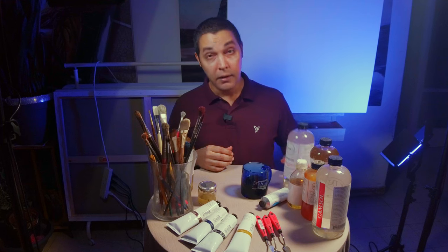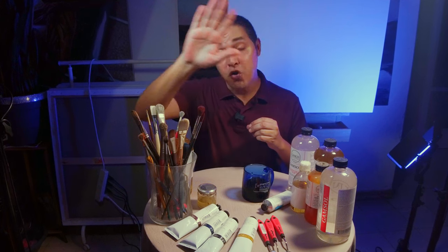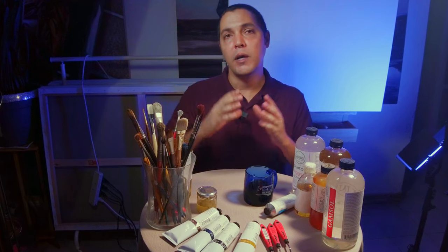Then we have thinners like Gamsol. We use Gamsol to clean our brushes, first of all, and during the first layer of the painting. When we want a wash of paint over the white canvas, because if you paint over a white canvas it's very difficult to judge values. So we want some kind of burnt umber or something like that, just to wash and cover the white canvas.